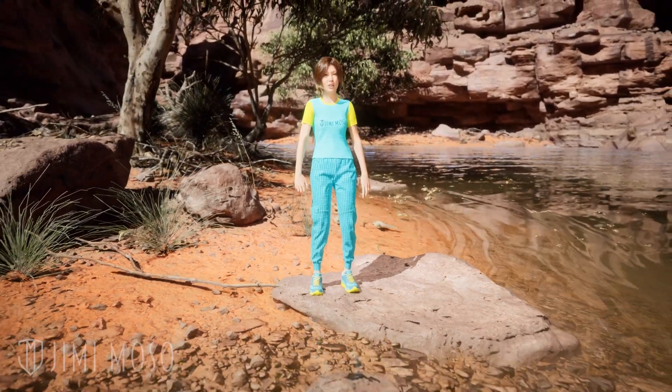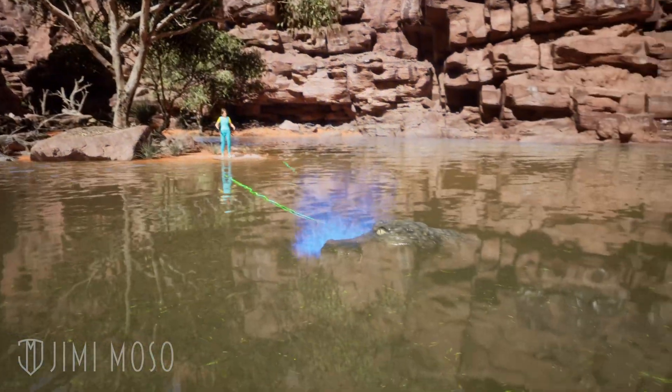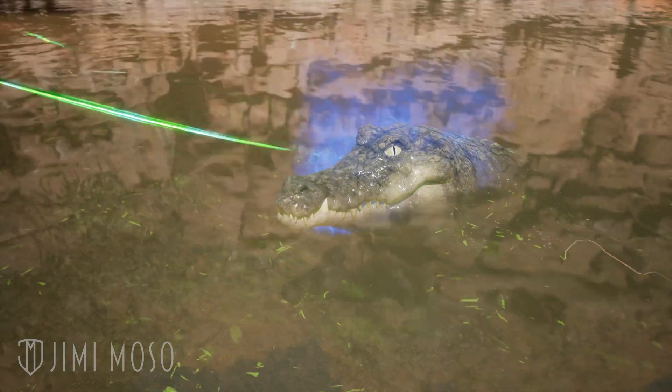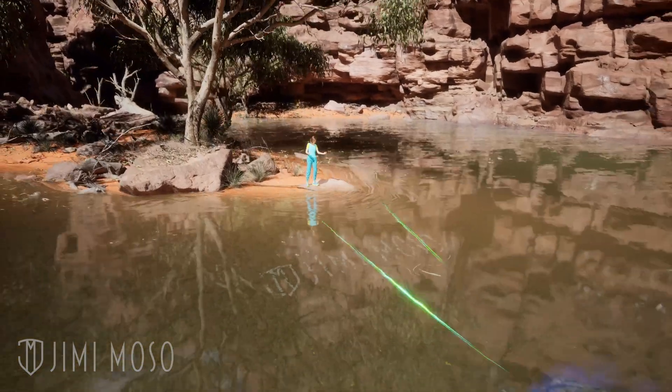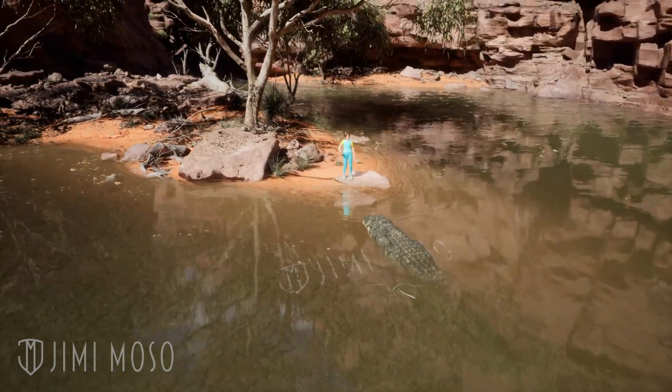It doesn't need to see you. It can feel you. And it can track you even in pitch black, muddy water. It has tiny pressure sensors on its jaw which can pick up the tiniest ripples like sonar. One splash or even a footstep near the riverbank and it's locked on. And that's how the crocodile can strike with perfect timing.